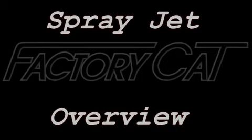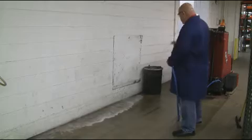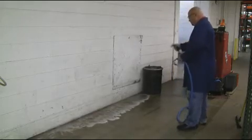Welcome to the FactoryCat SprayJet Option Overview Video. The SprayJet option allows the operator to clean in close quarter areas that would otherwise have to be done manually by hand.